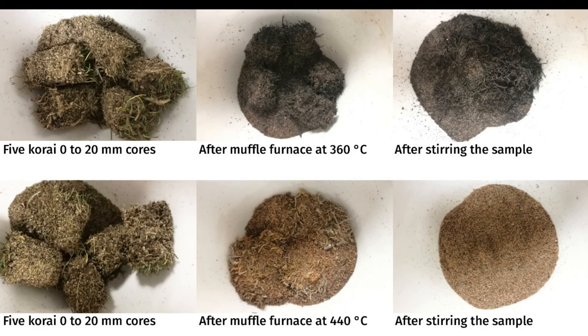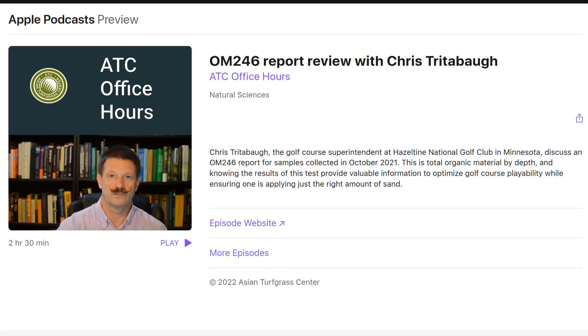The burn at 360°C removes the mass, but there is still a tiny bit of charred black organic material that isn't completely ashed. So that's what you can expect to happen with OM246 samples — after coming out of the muffle furnace, the organic material has been burned off.